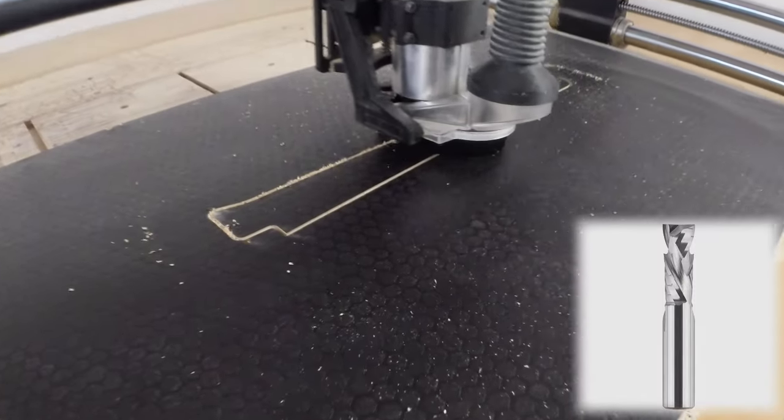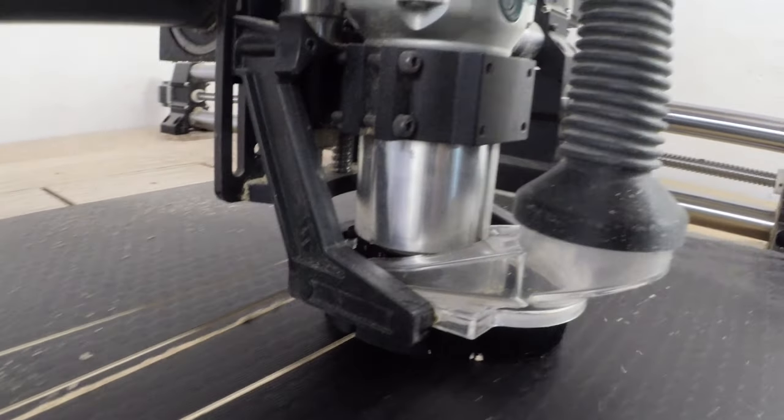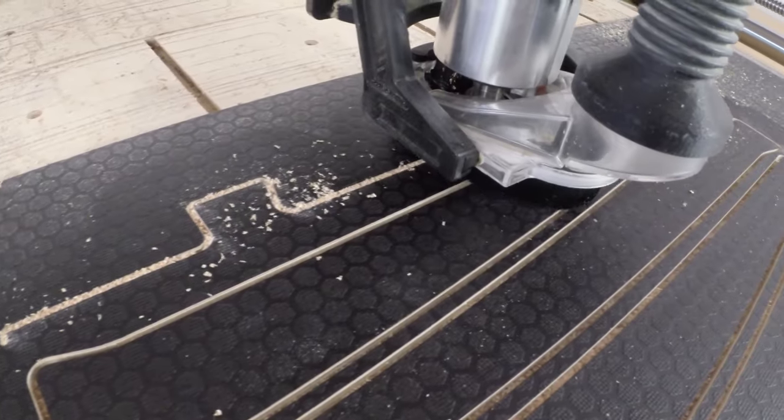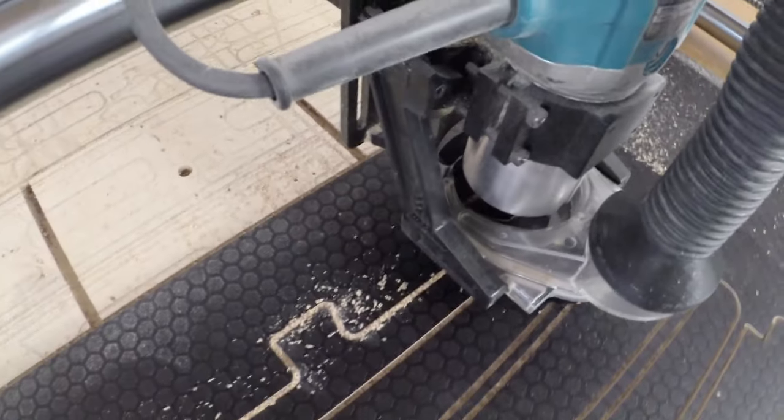Everybody knows that compression router bits are the best when cutting a laminated sheet of plywood. The upcut tip of the bit prevents any tear-out from the bottom of the sheet, providing neat and clean cut edges. The only problem was I didn't have one.